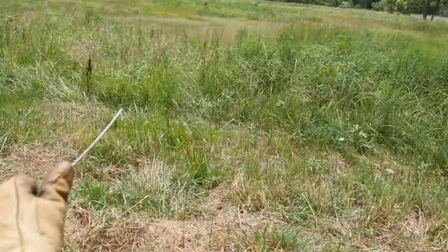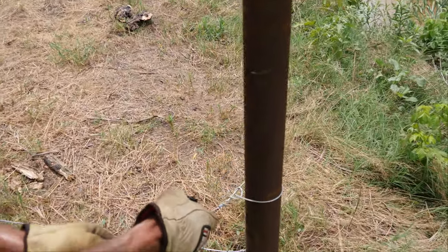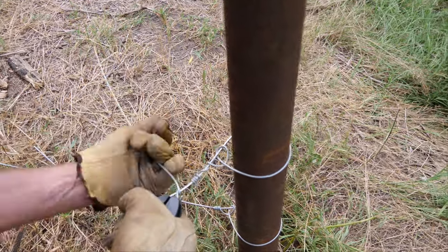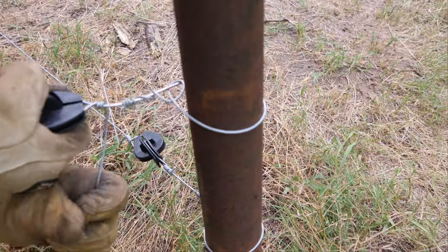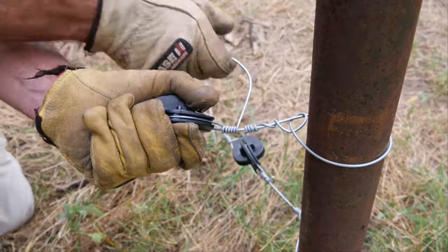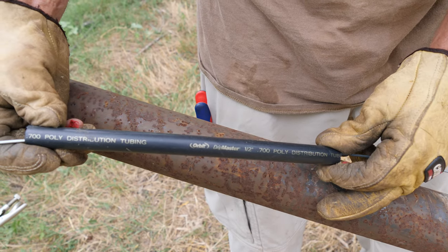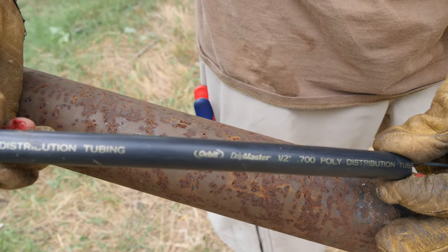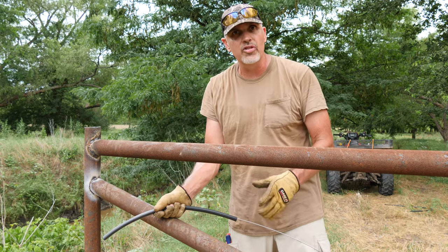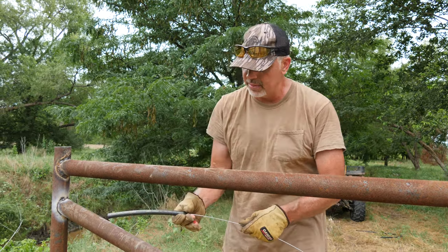I hold this wire like this so in case it gets hung back there, it'll just pull out of my hand. This is an insulator — this is the kind we like, I've been using them for a long time. It takes a pretty heavy strain. For this electric fence, the easiest thing is to get some of this poly drip line — it's a half inch. It's not real thick but thick enough to hold water for a while. Put it on the electric fence, slide it down where your brace is going to be touching the wire, then wire it to the brace, and that'll protect your electric fence from shorting out.